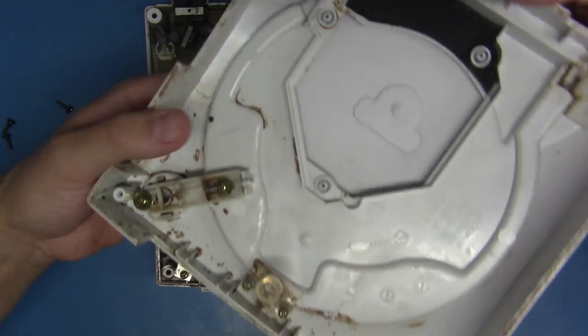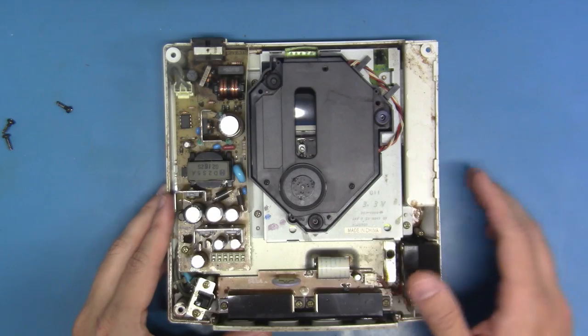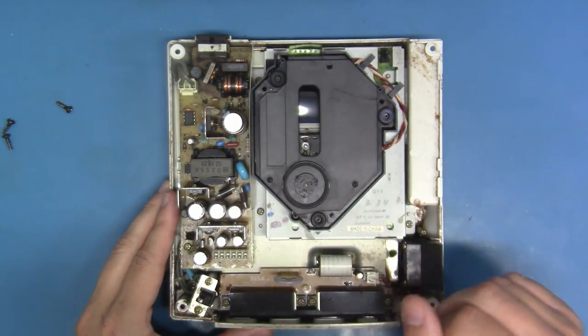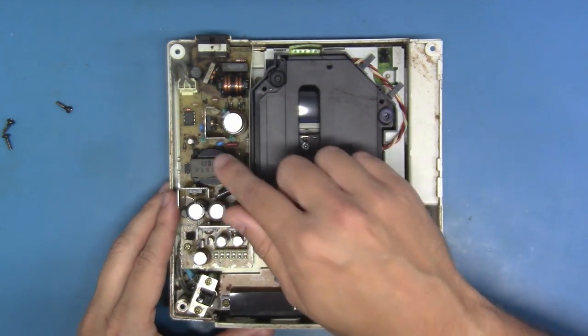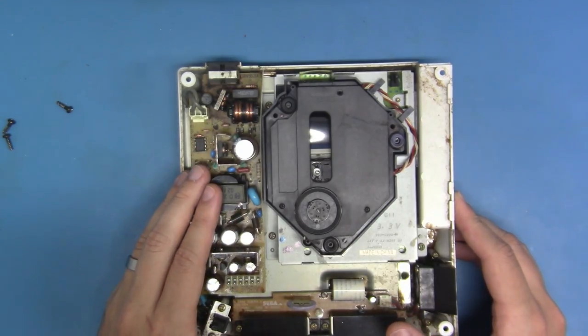Good lord have mercy. Well, at any rate, we're going to zip the power supply out and start by servicing it. Let's zoom in here, zip these screws out and take it out. Let's go.